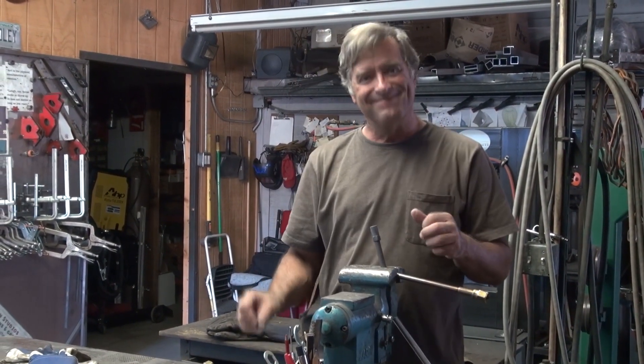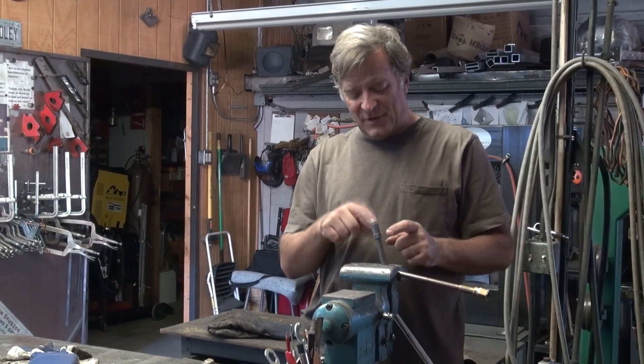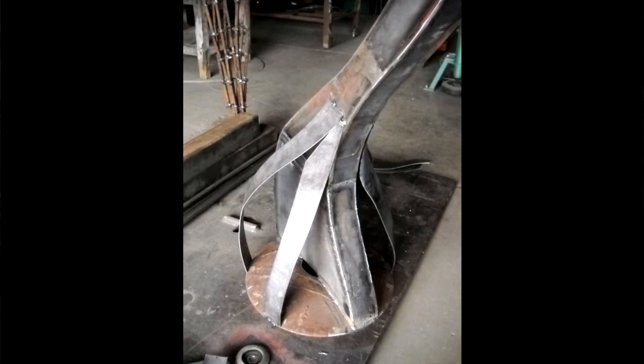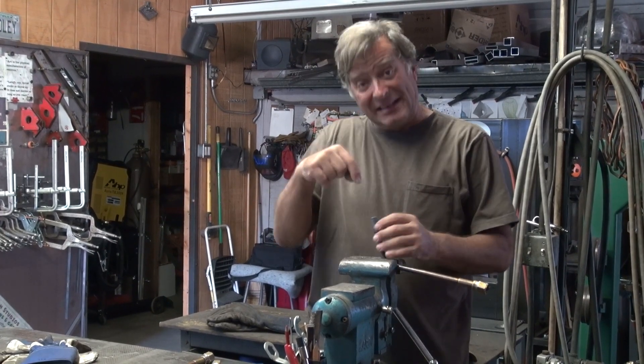Hey, Kevin. What are you doing? Well, I was using my rosebud tip on my oxygen acetylene torch a little while ago. I was working on this bell stand over here. And I noticed the flame was just really ugly at the end, so I thought I'd clean it.